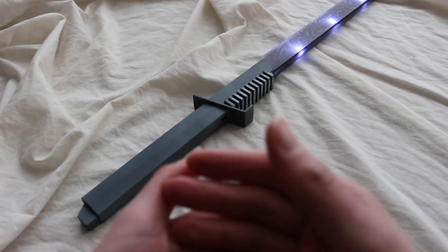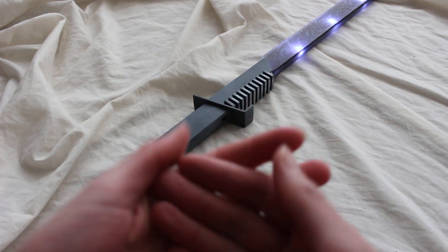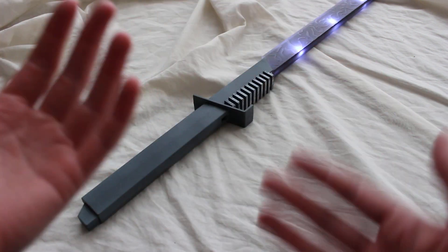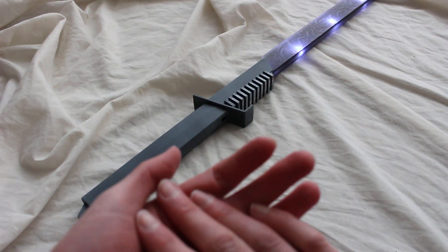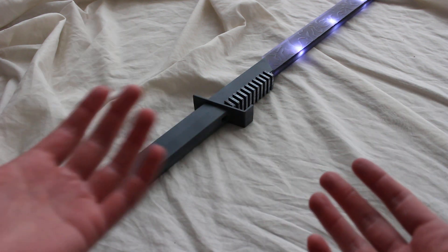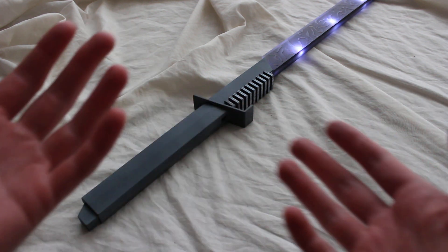Black lightsabers really don't make any sense, although black bladed lightsabers are part of Star Wars canon, so let's go into this a little bit. A lot of people are drawn to black lightsabers, and that's perfectly fine — they do look pretty cool — but when you think about it, black lightsabers don't make any sense at all.